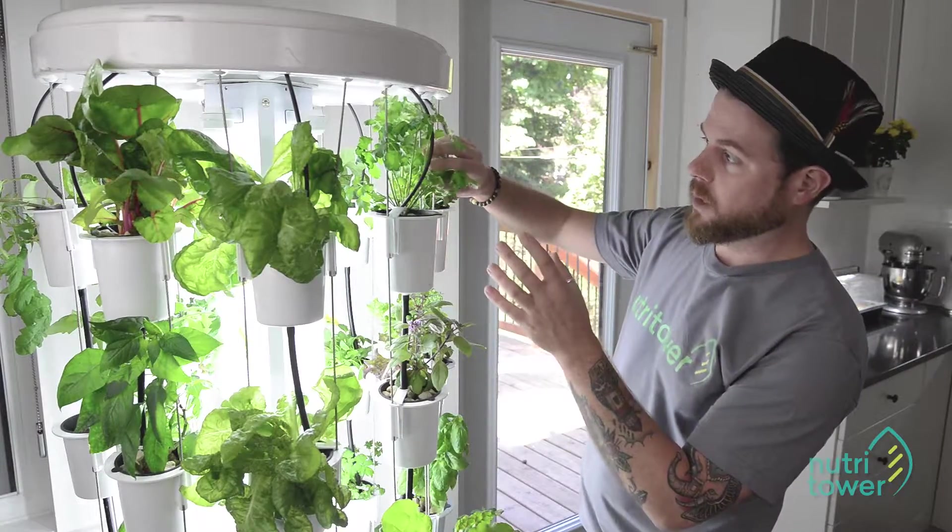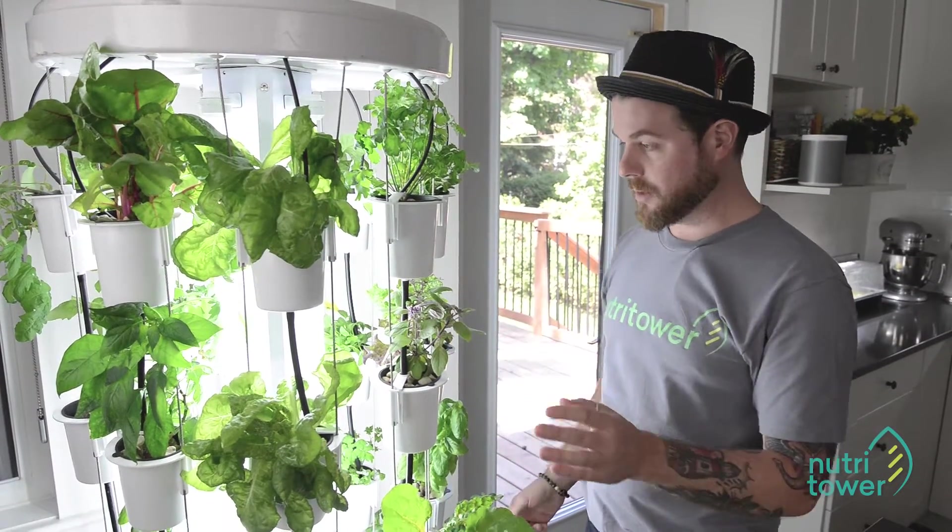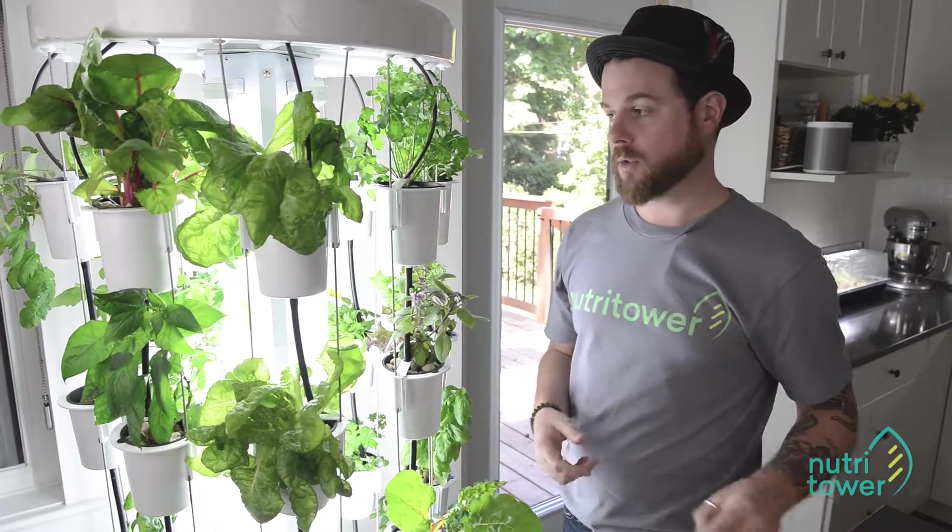Right now we have some really nice parsley here. We have two types of basil actually, and some mint, and I'm going to show you how I harvest herbs.